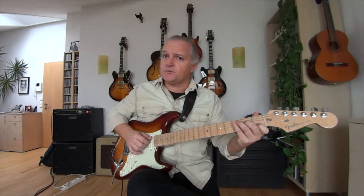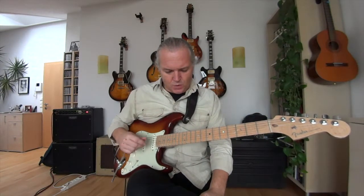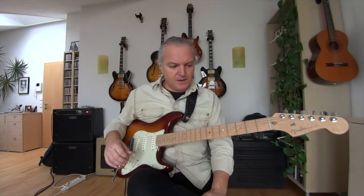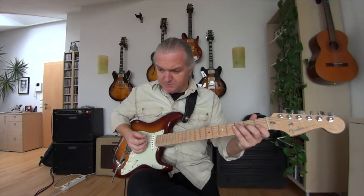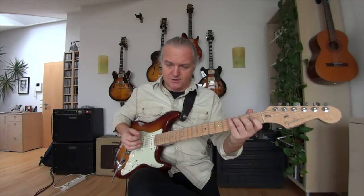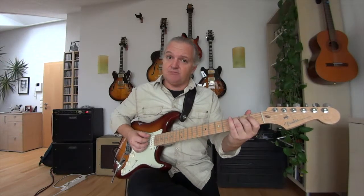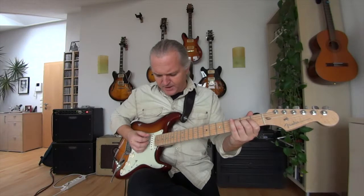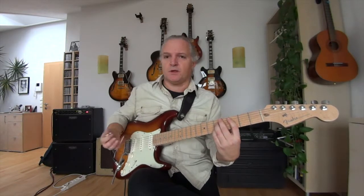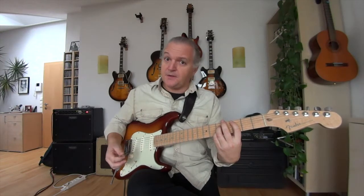The thing is, when we play triads — no matter if you play it in root position, first inversion, or second inversion — we normally put them on three neighbor strings. There's a small technique to stretch them a little bit. All you have to do is transpose the middle note of the triad an octave higher. As an example, starting on C: C E G — a C major triad. When I transpose the E on the D string an octave higher, I get C G E.